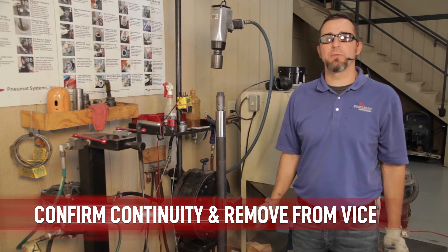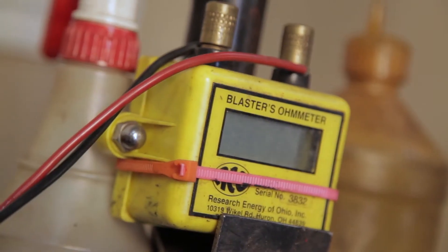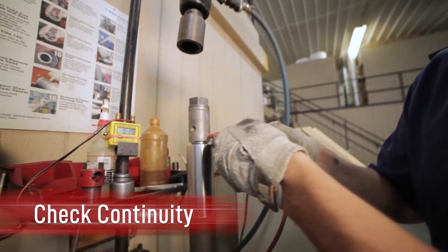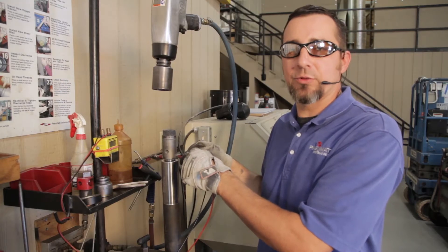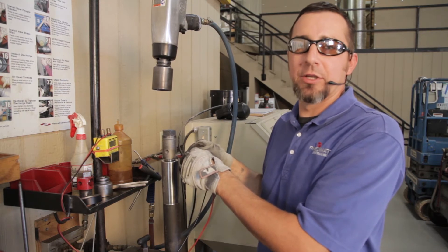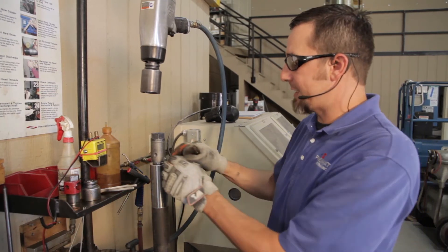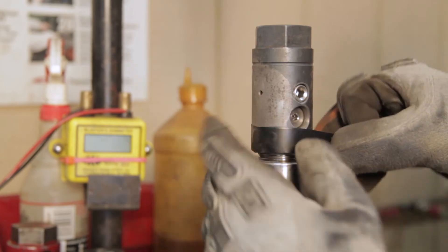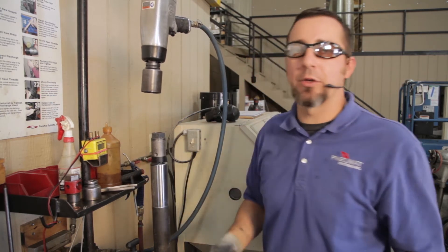Before removing the cardox tube from the vise, ensure that the cardox heater and the electrode assembly in the activating head are making good contact. When checking for continuity, make sure you use a blaster's ohm meter and not an electrician's ohm meter — an electrician's ohm meter emits electricity which could set the cardox heater off inside the tube. Insert the ends of the ohm meter into the contact sleeves on the activating head. One to three ohms verifies a good connection between the electrode assembly and the copper wire on the cardox heater. For safety, take electrical tape and tape over both contact sleeves on each side of the cardox tube, maintaining clearance on the check valve assembly. Your cardox tube is ready for charging.